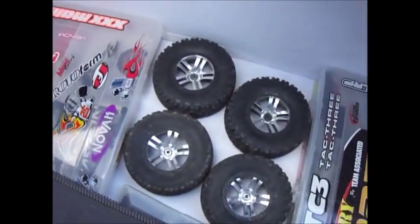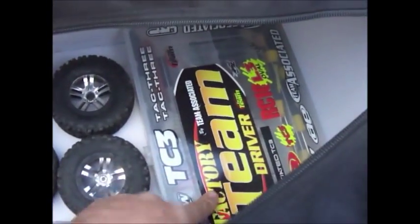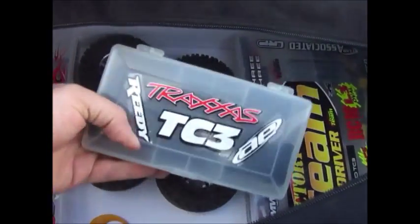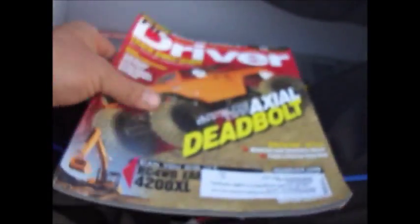Inside I've got my spare tires. This is my parts box with all my parts in it. This is my tool box — I'll show you those in a second. And this is my extra foam spacers. I also keep my manual with all my parts list and blueprints, I guess you'd say.